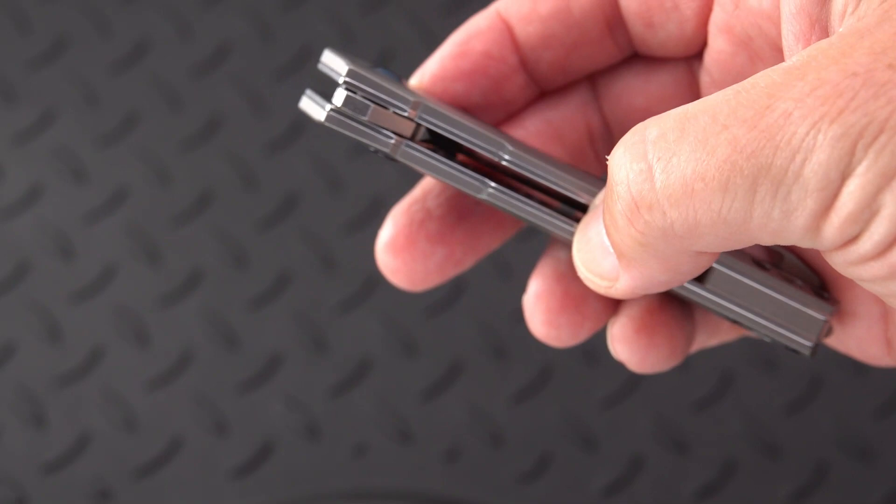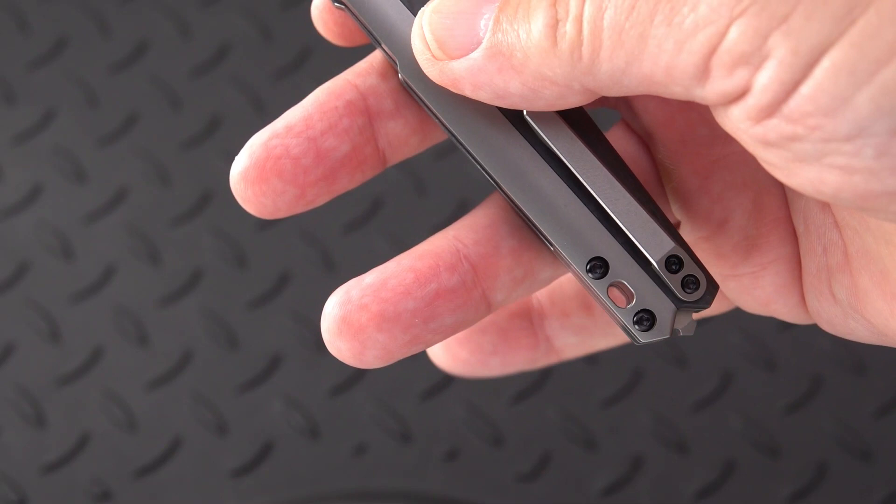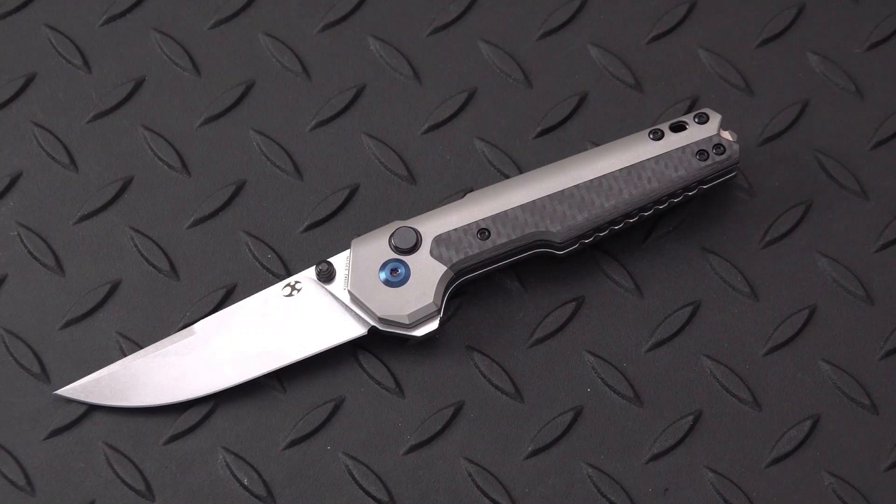Really nice detail the way they split off the carbon fiber from the titanium, and how they incorporated steel liners under the titanium scale. So you've really got titanium and carbon fiber scales on this knife, as I would describe it. There is also a lanyard hole.